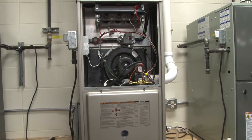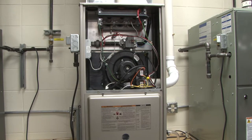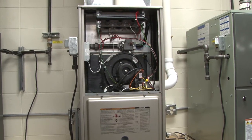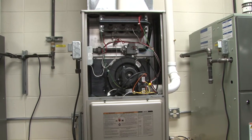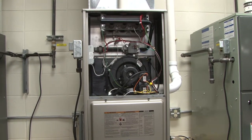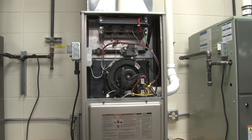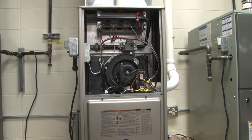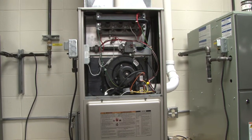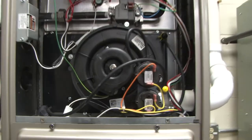This is a 90% efficiency furnace that is gas fired. What we're going to discuss in this video is the components and how this type of furnace operates. We're going to take a look and fire this furnace up and see the sequence of operation as we go through the operating components of this furnace.